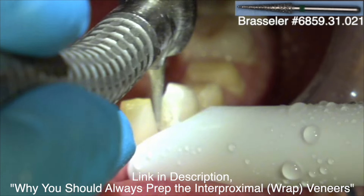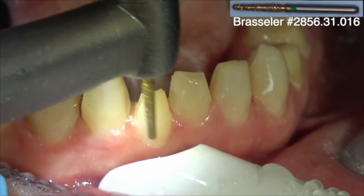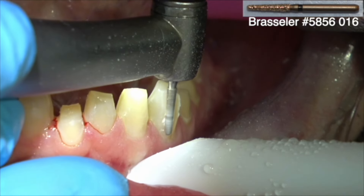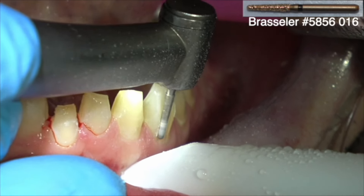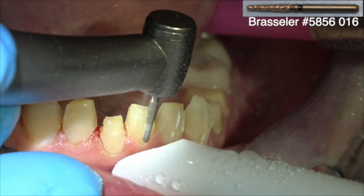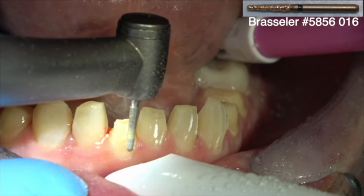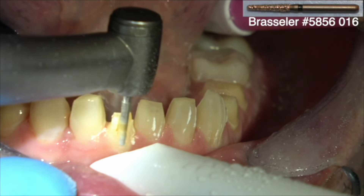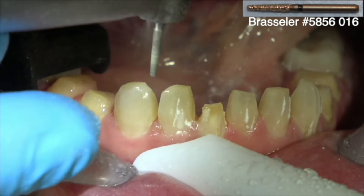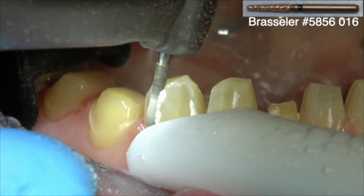I want to first cut the teeth back into the correct arch alignment, then prepare the tooth for a veneer. You remove the half millimeter or so of facial tooth structure to make room for the veneer. So I'm looking at the teeth from the incisal with either the fat or skinny mirror, seeing how much tooth structure has to be removed to move the tooth back into the arch alignment. I do that first, then remove another half millimeter of tooth structure for the veneer preparation.